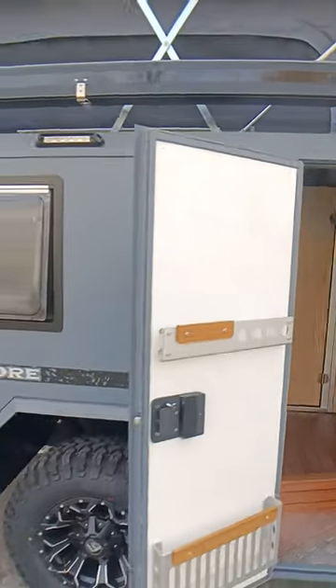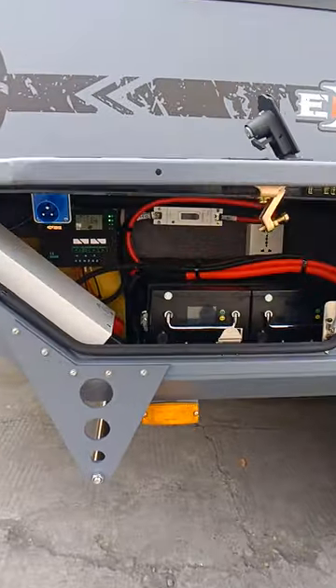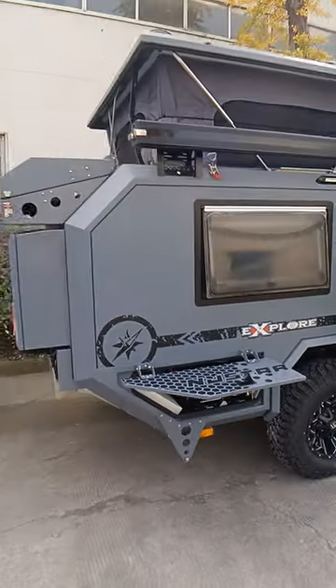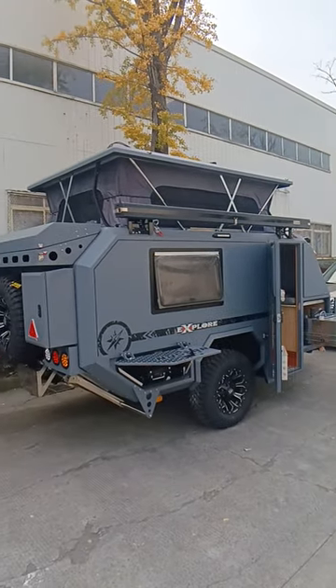In this hatch is the lithium battery set — lithium battery, 3000 watt inverter, shore power — everything is ready for this camper. Very unique.